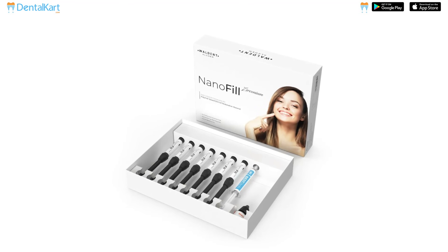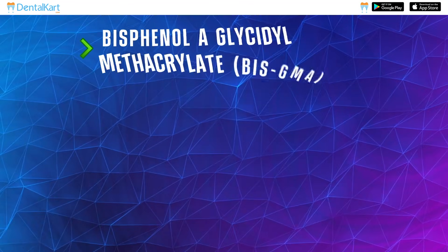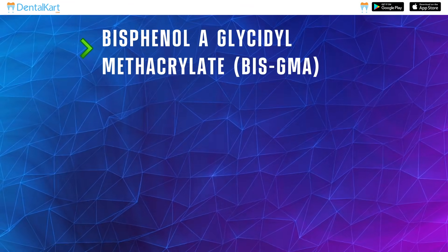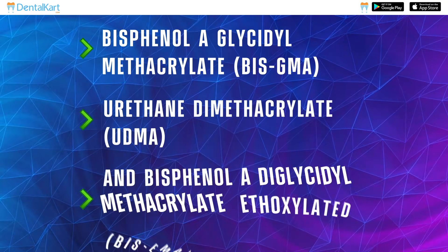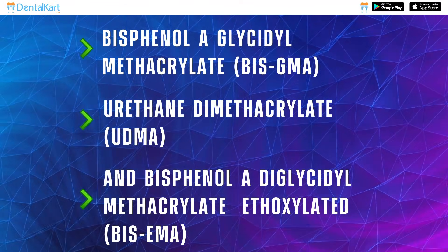Nanofill Zirconium Composite is composed of Bisphenol A-Glycidyl methacrylate, Urethane Di-Methacrylate, and Bisphenol A-Di-Glycidyl methacrylate ethoxylated.